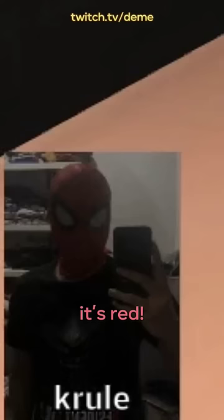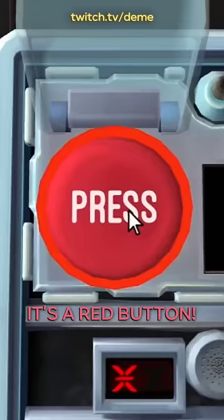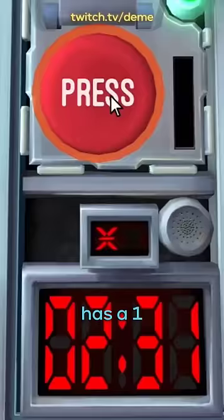Is the button white? No. Is it white? It's a red button. Okay, I'm holding the button and it's a red flashing thing. Okay, release when the countdown timer has a one. Okay, I see.